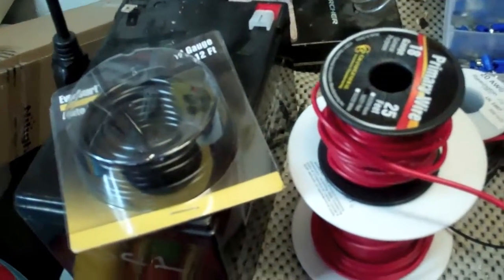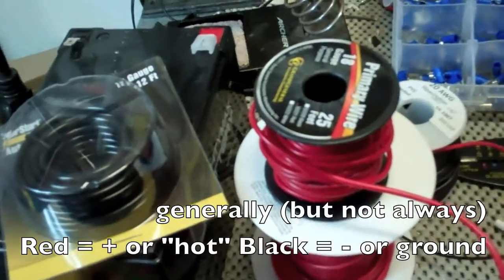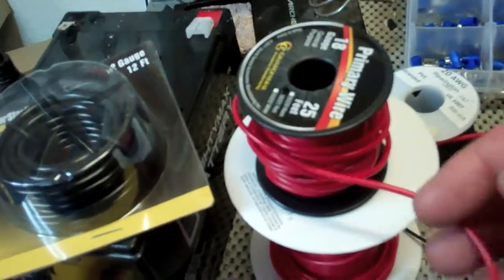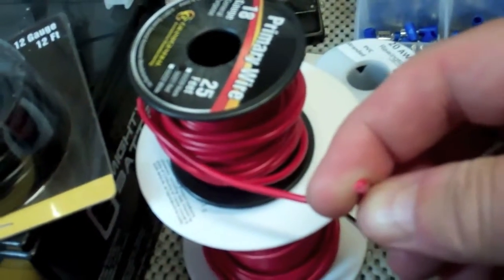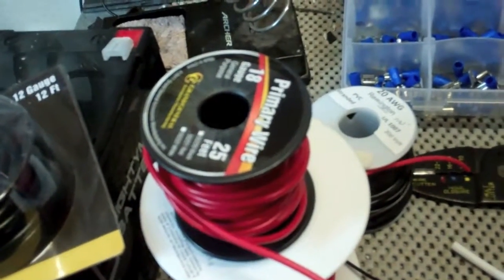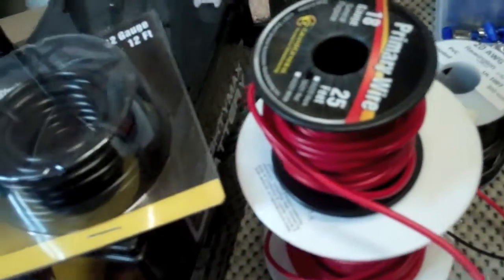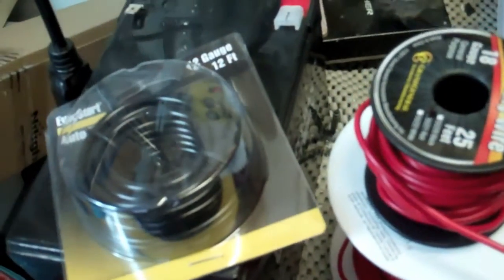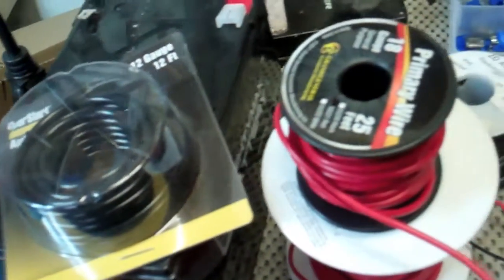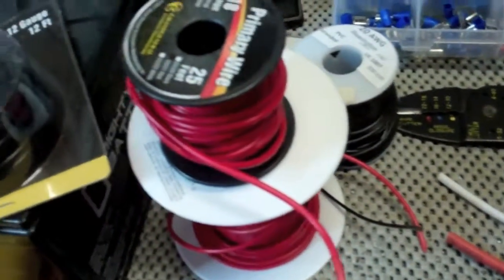Most if not all automotive wiring is what we call stranded wiring. Your home usually has solid wire — a solid piece of copper inside — whereas in the car it's little thin strands of copper that group together to make the different sizes. The smaller the number, the thicker the wire. A 12 gauge is very thick, the red one here is an 18 gauge, and then I have two 20 gauge wires — a red and a black. You want to use as thick as you can; it's more expensive but it handles amperages better. You can get away with smaller wires for items that don't draw much power, but things like an automotive amp you'll want a thicker wire.